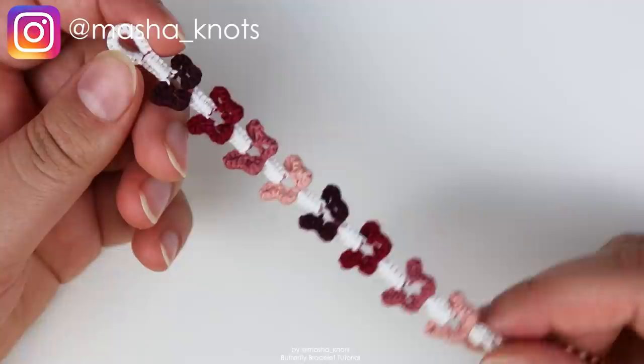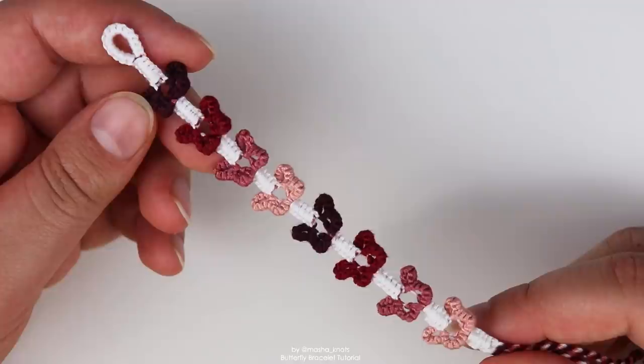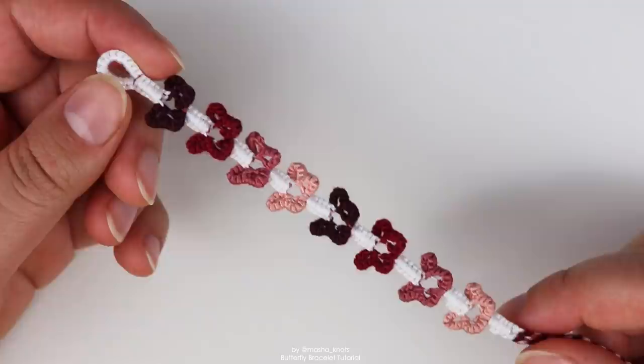This bracelet is an original design by Boredom Bracelets on Instagram. She very kindly allowed me to make a tutorial for her bracelet on YouTube and has also given me so many tips on how to make it better. Huge shout out and thank you to her. You should definitely check her out on Instagram — she makes amazing bracelets and also sells on Etsy, including butterfly bracelets. Her name is Boredom Bracelets on Instagram, and I'll leave her link in the description.